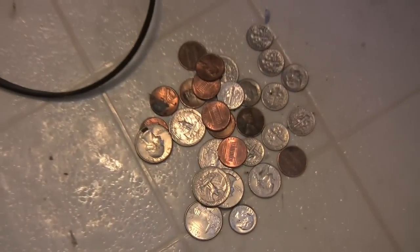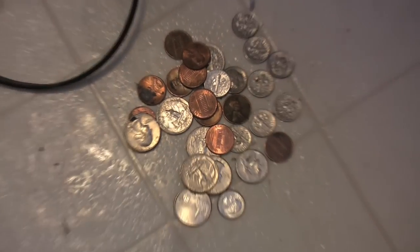One cool thing — I got some, I don't know, a lot of change. So I guess I'll be able to go park at the beach.